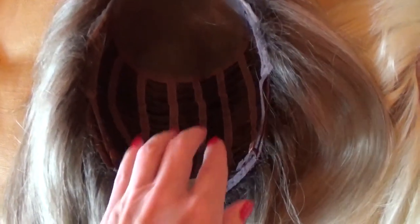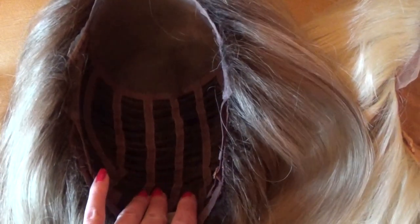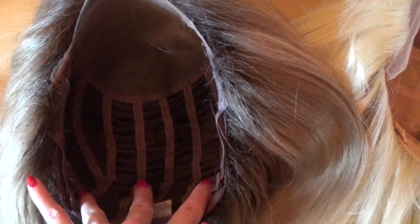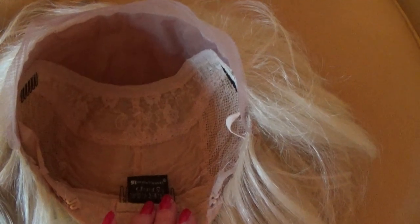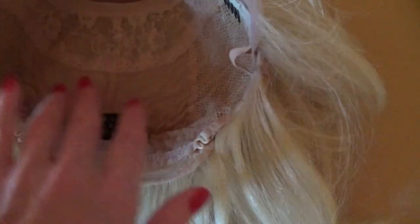Another key difference: after the monofilament base on the Envy Wigs Bobbi wig, you have open wefting. On the Sensational Catherine wig, after the silk base section, you have a mesh-type cap without open wefting.